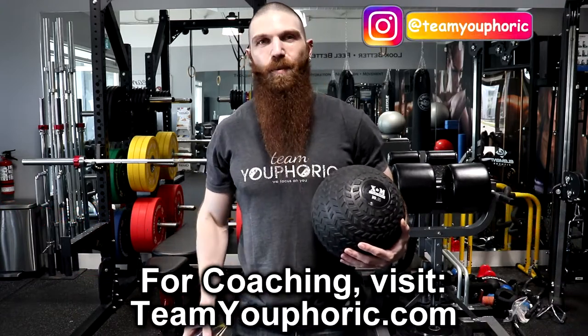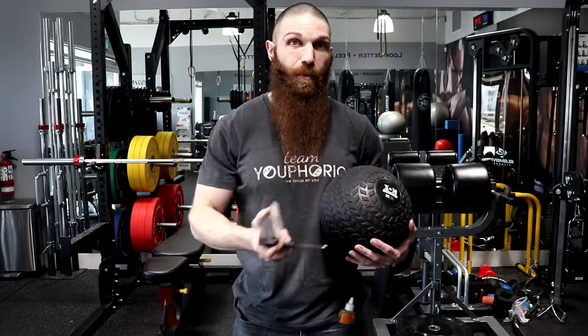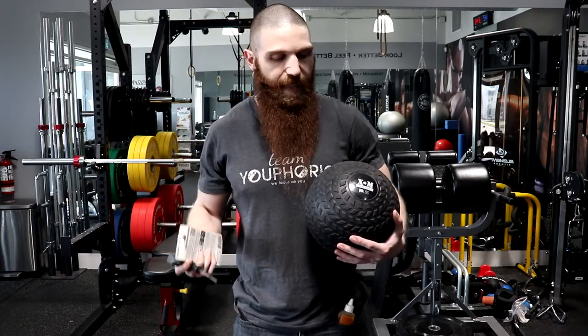A couple days ago I was doing my strongman workout and I was using a 150 pound slam ball to mimic an atlas stone. At the end of my workout I went to push it back to its spot and the sand just started coming out — it just blew up right in my face. I noticed that the plug came out.